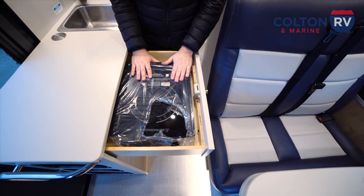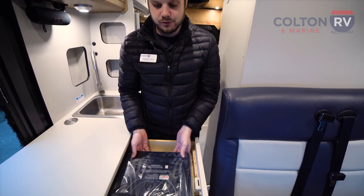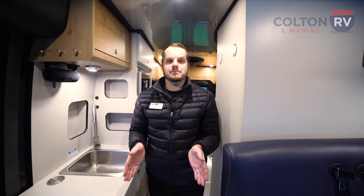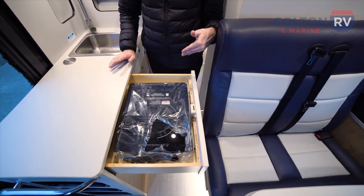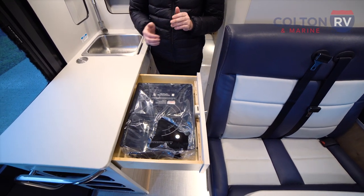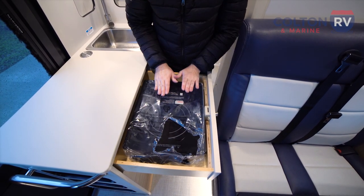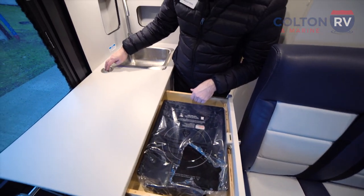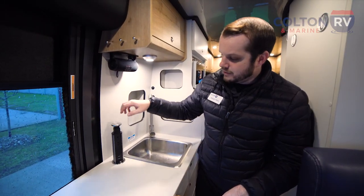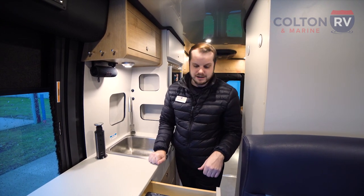You're going to get a true induction cooktop with this. Because there's no propane in this coach, there are no propane burners. This coach comes standard with lithium batteries, though the standard lithium isn't going to run the whole coach by itself — it does come with a 2.8-kilowatt gas generator that runs off your fuel tank. The induction cooktop is your cooking station; you can set it right up on the counter. If you're wondering where to plug it in, they thought of that — there are USB and all types of plugs for anything you need, including the true induction cooktop.